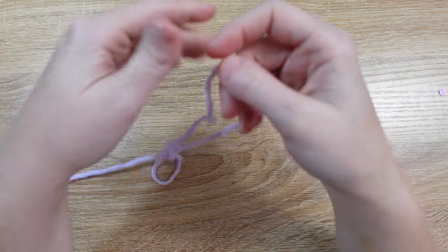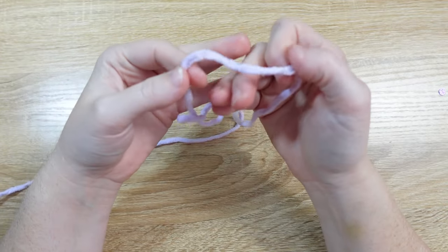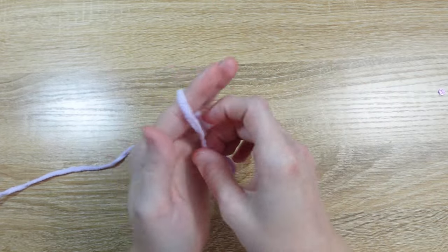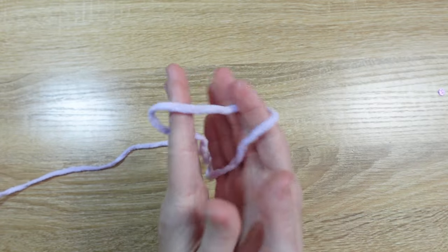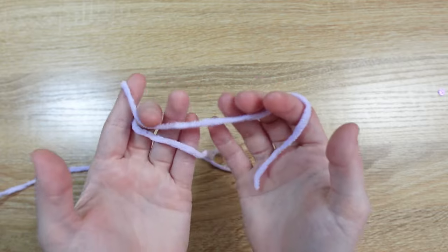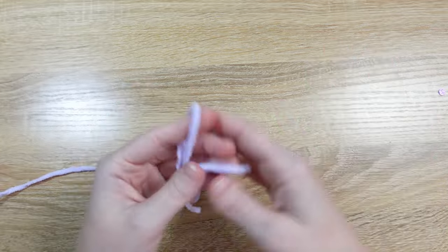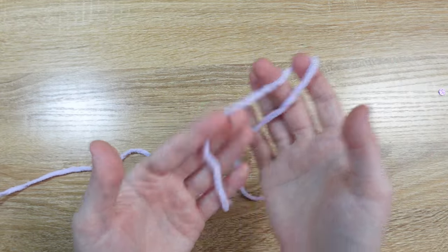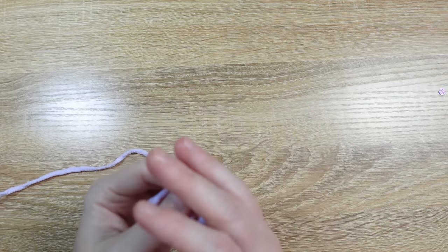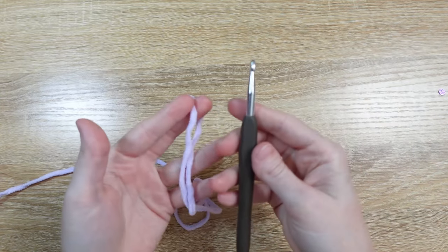Before getting started on the body, I want to mention that I might be working the body and possibly the arms in a different color yarn than what you need for your hippo. That's because the hippo is part of a four-animal project and they all have the exact same bodies since they're all wearing similar shaped clothes. So if you see me working with yellow, gray, or blue yarn, don't be alarmed — you're watching the correct video. The bodies are all made the exact same way.